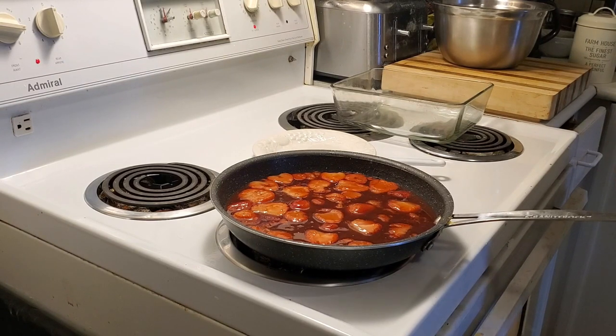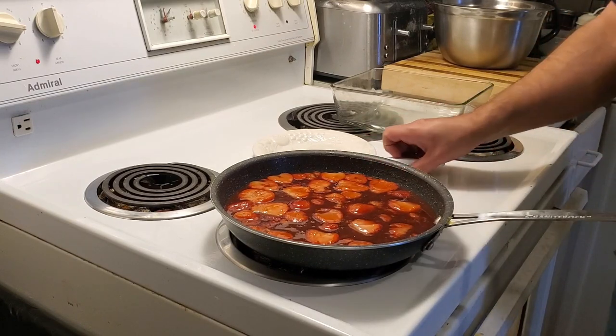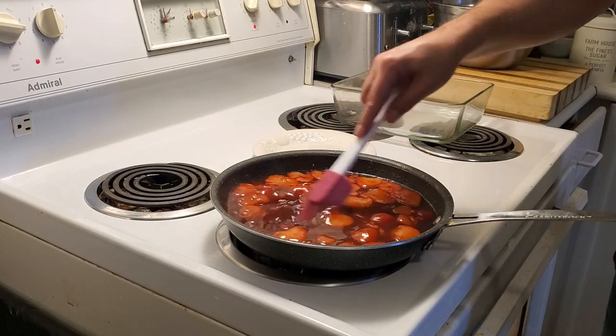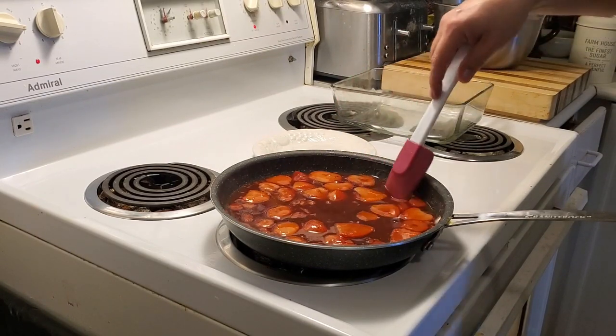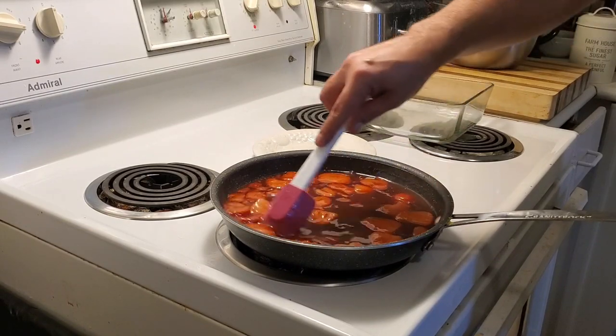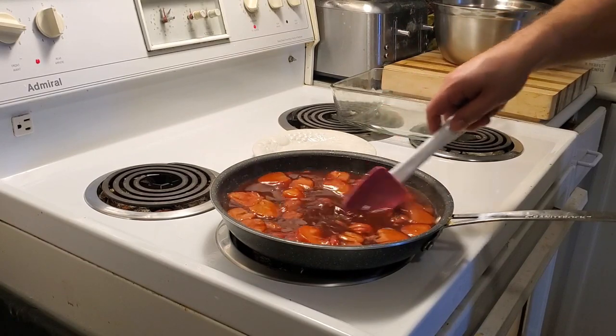That's how we know it's going to start reducing, and this is the most important part — this is where you don't stop stirring. You want non-stop stirring because you're going to burn the sugar, and that is not good. You can use a candy thermometer to make sure you get it to the right temperature, but as long as you're stirring and watching it you should be good to go.